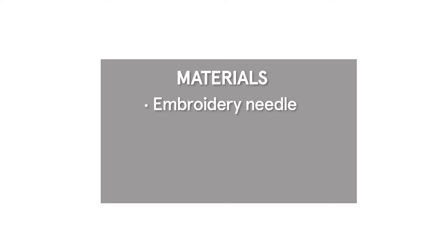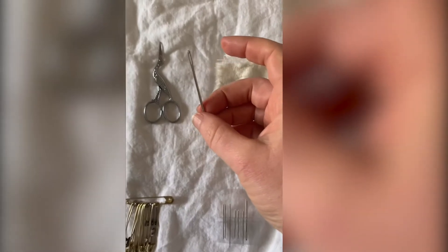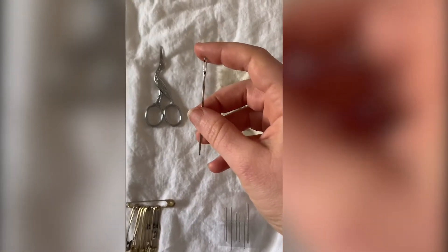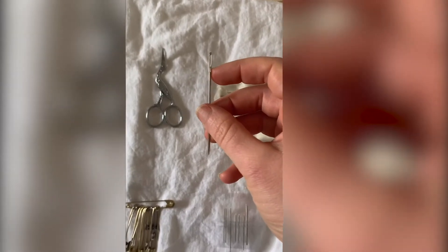Let's take a look at what materials we'll need today for this project. First we will need an embroidery needle. The hole at the top of the needle is called an eye. We want to choose a needle with a slightly larger eye so that it fits our embroidery thread.